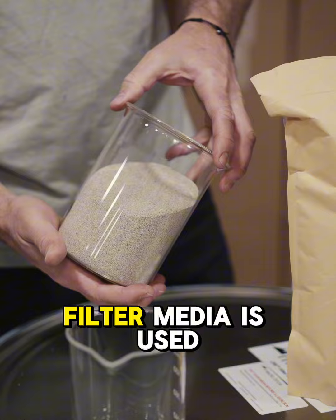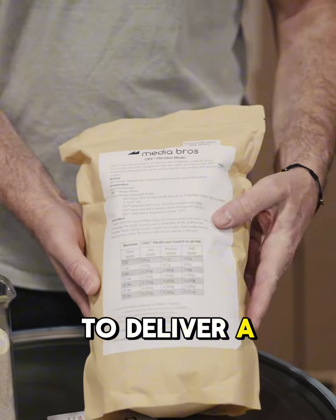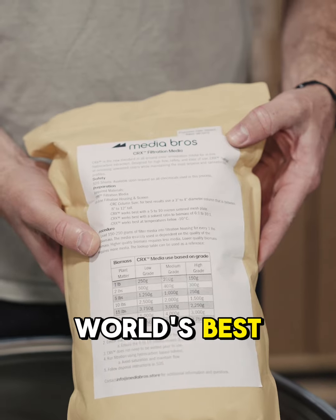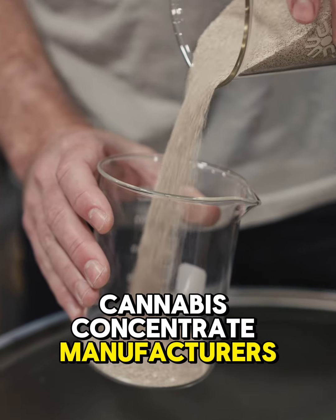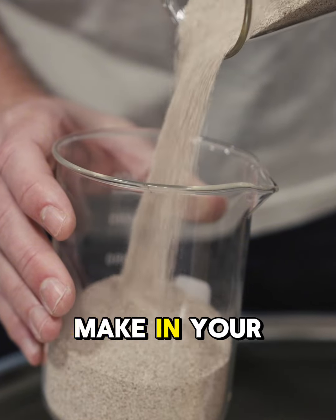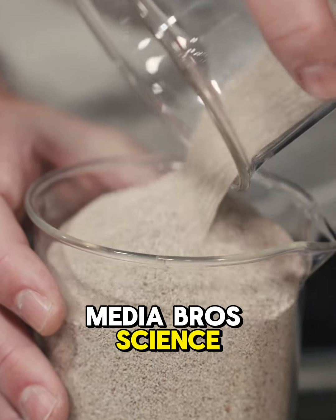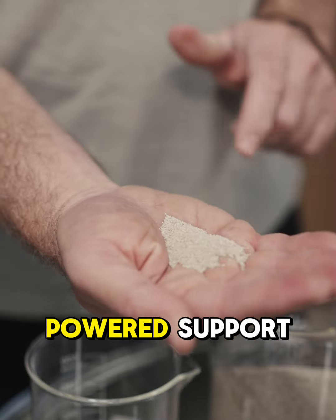CRX filter media is used in premium labs all over the world, and we're proud to deliver a measurable competitive advantage to many of the world's best cannabis concentrate manufacturers. Discover the difference that CRX filter media can make in your extraction process. MediaBro's — science-backed solutions, bro-powered support.